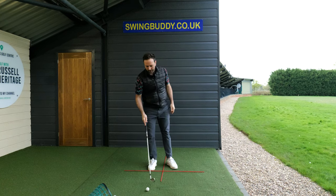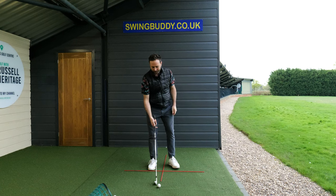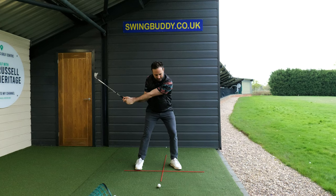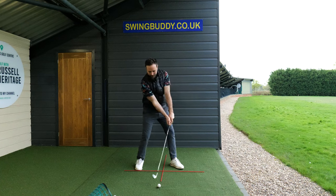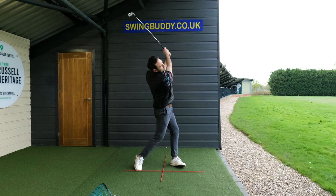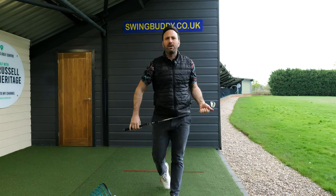Just to run through that very quickly as a reminder: it's straight back, up to the top, then as I start the downswing it's the bottom-left box, with the handle pointing into the top-left. Then as I rotate through, the left shoulder feels like it moves back into the bottom-right box along with the left hip, as the arms continue through. That will make a massive difference.